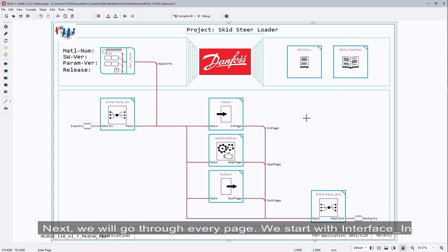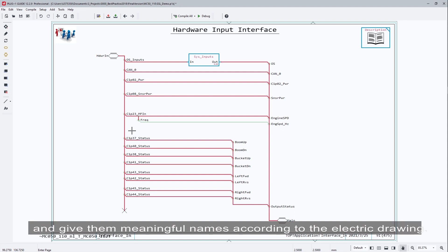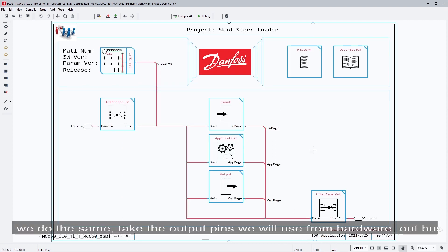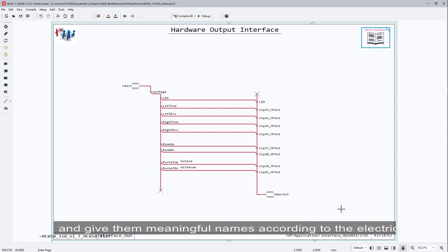We start with the interface in page. Inside this page, we connect all the signals which will be used in this application to the main bus and give them meaningful names according to the electrical drawing. In the interface out page, we do the same — we take the output pins we will use from the hardware out bus and give them meaningful names according to the drawing.